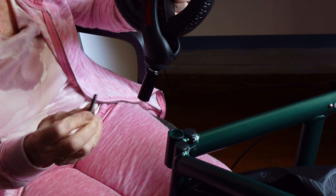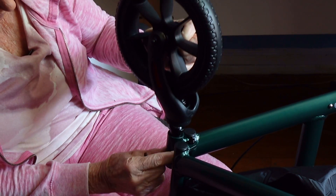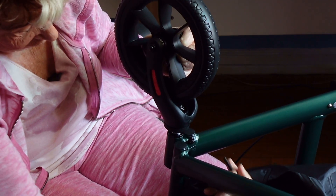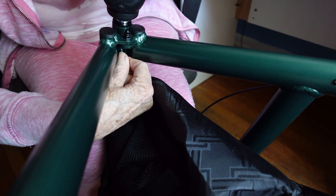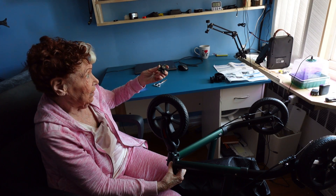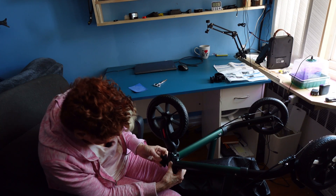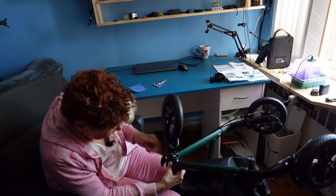There's a screw and two holes here — we have to line it up. This has to go in this way, and it goes right through. Now we take the lever, insert it onto the screw, and tighten it up.